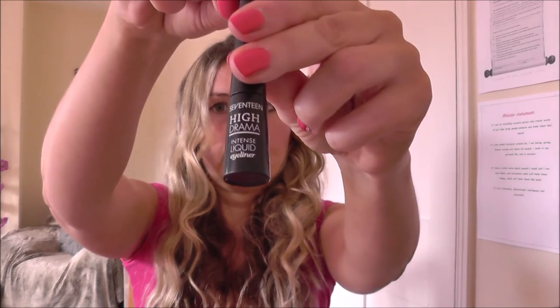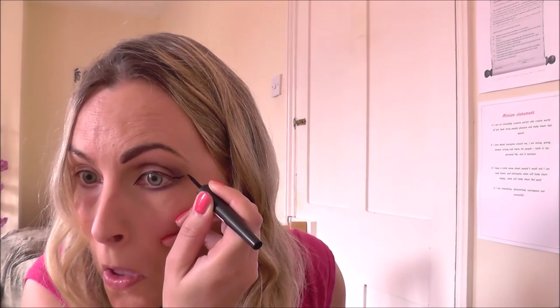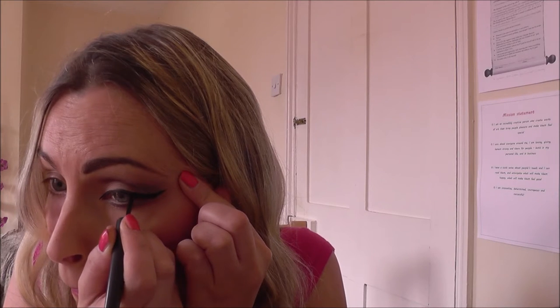Now I'm going in with liquid liner, which I pretty much wear every day — I love it. Liquid liner takes a little bit of practice, so don't lose heart if you can't get it straight away; just keep practicing, and you will get it eventually, especially the wing part. I will do a more detailed liquid liner tutorial at some point because it can be a little bit tricky, and there are some ways to make it a little bit easier. As you can see, the eye has now really come together.